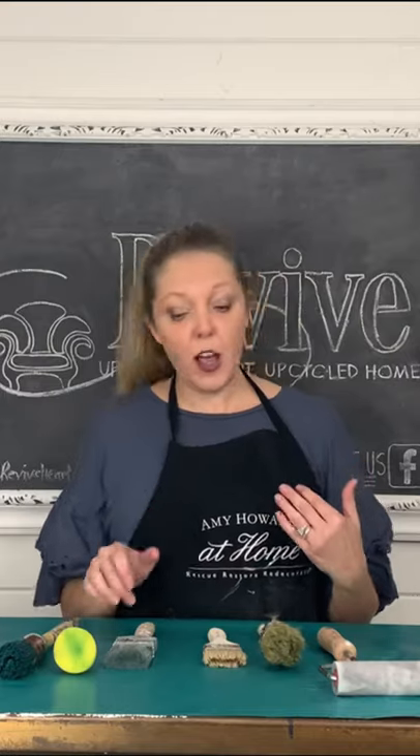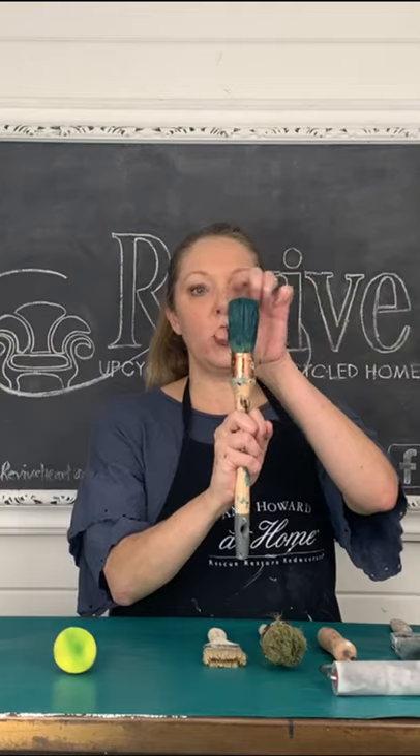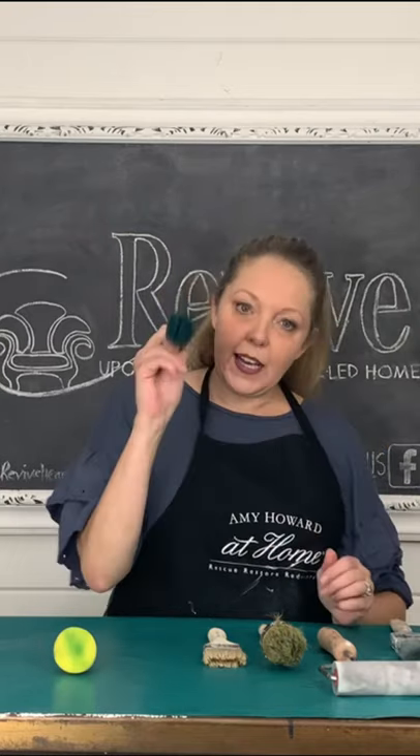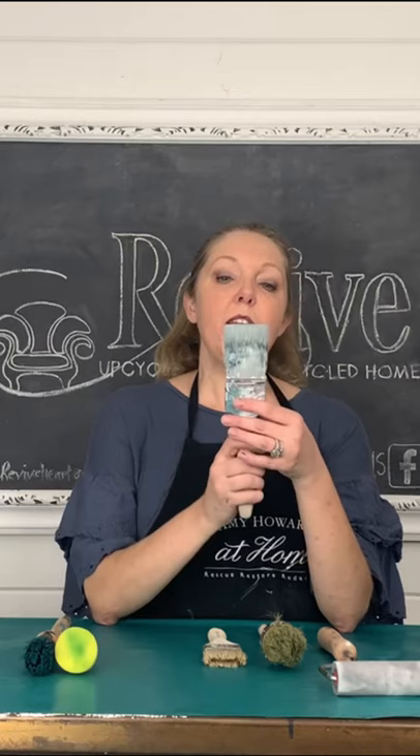When you're using chalk paint, you can use the natural one. I like to use this one because it's got a dome on the top, and that allows me to get into the small intricate details or carvings of a piece. This one is my favorite — it's microfiber and very dense, and that allows the paint to go on very smoothly and will minimize brush marks.